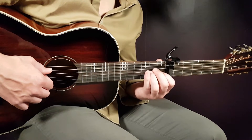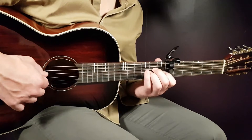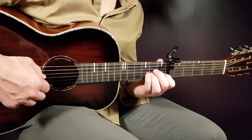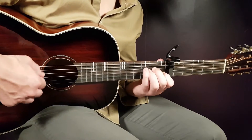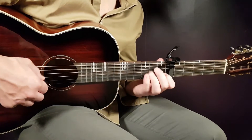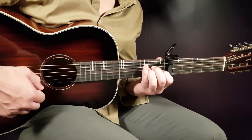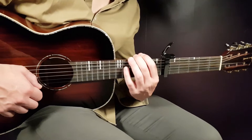So: open A, then second D and second G together, back to open A, open D, and third E. That's one round. Here it is on tempo.